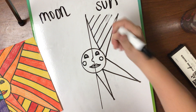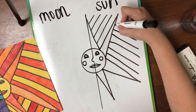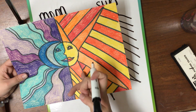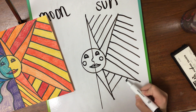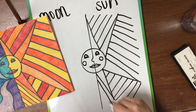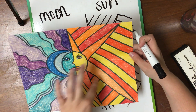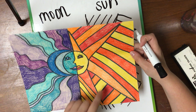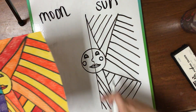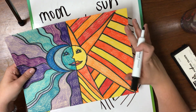Each section of the sun should have lines going a different way. Then color it in with a pattern of warm colors. One section I have red, orange, and yellow; another just orange and yellow; another a dark reddish-orange and yellow; and another red and orange. Make sure you fill in all these lines with a pattern and rotate your colors for the sun spokes. Just make sure you're using all different types of warm colors that you can find.